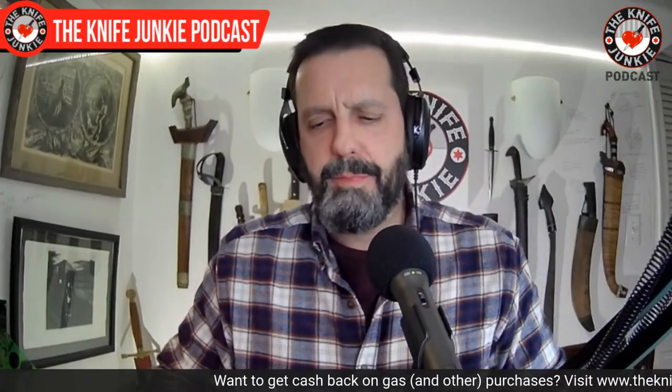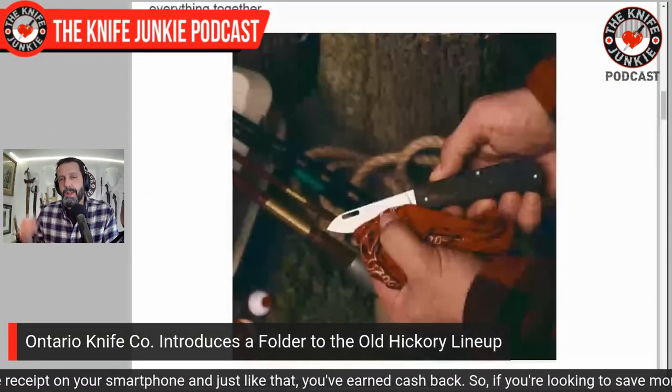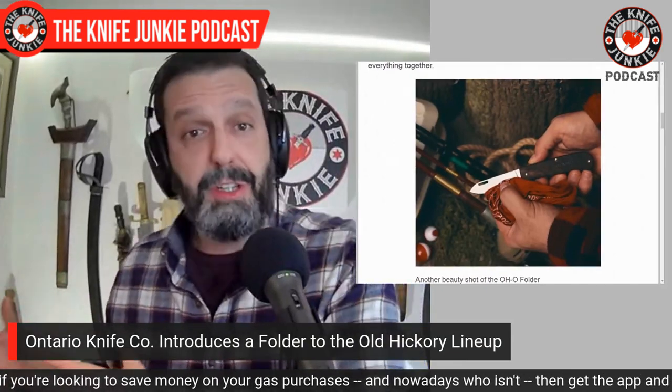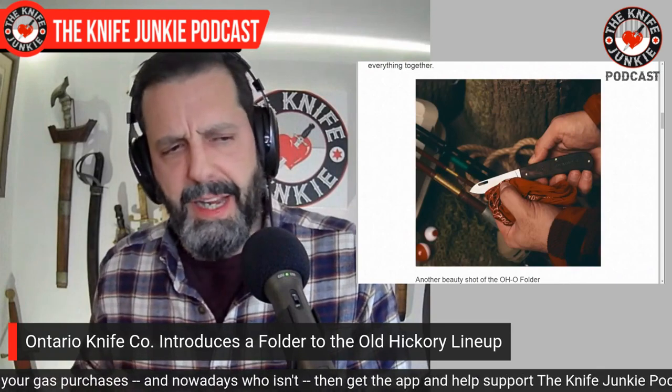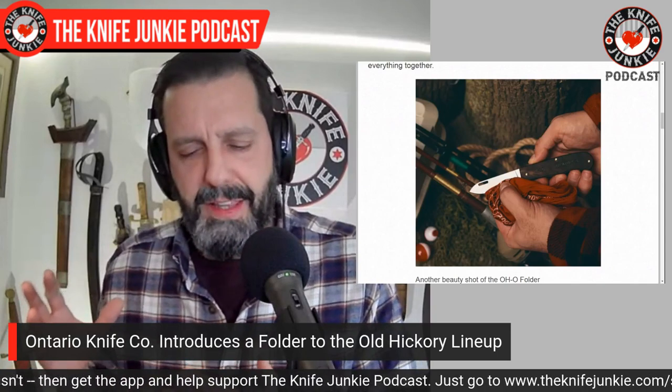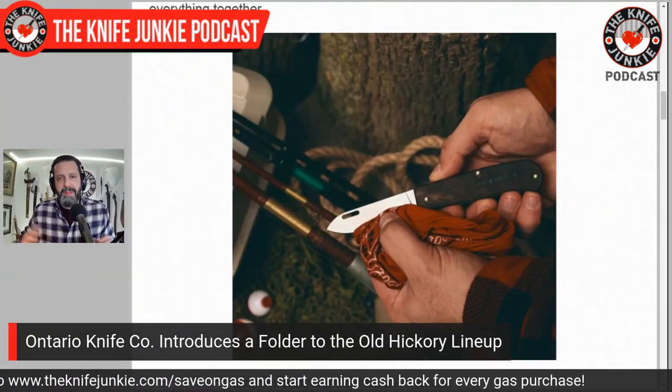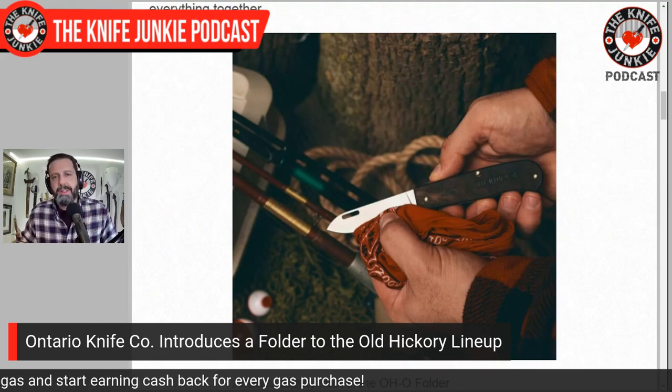The Ontario Knife Company's Old Hickory line — kind of kitchen knives, kind of camp knives, all-around knives that look like something a pioneer would carry — is believed to be 1095 or 1075 high carbon steel with hickory handles. They're very basic-looking kitchen-style knives, but also outdoorsy. With the Old Hickory lineup, they started issuing these knives with sheaths and stoutened some blades to make them better hunters. They saw their traditional camp kitchen knives were perfect for omni outdoor use — that's where the Old Hickory thing came from.